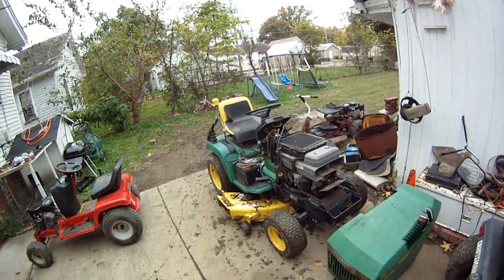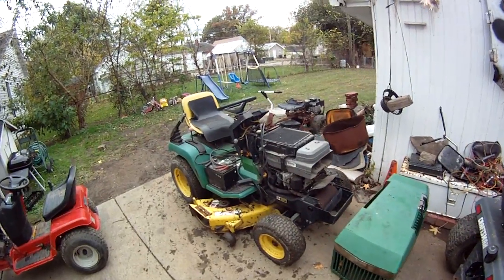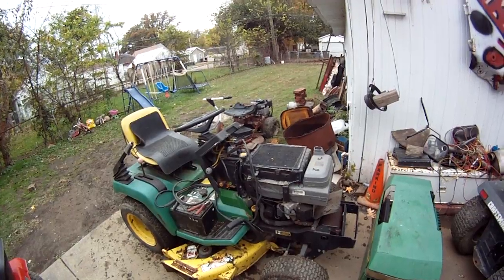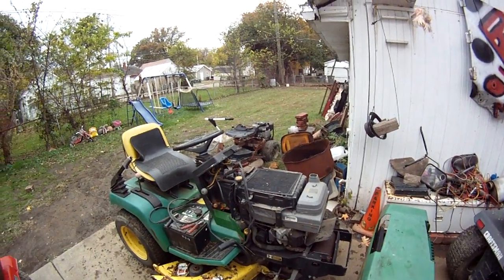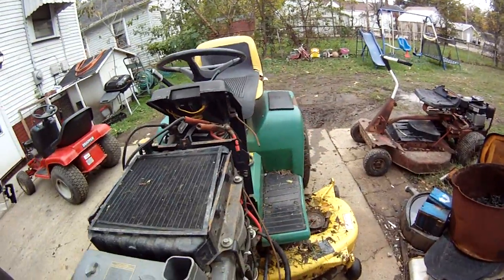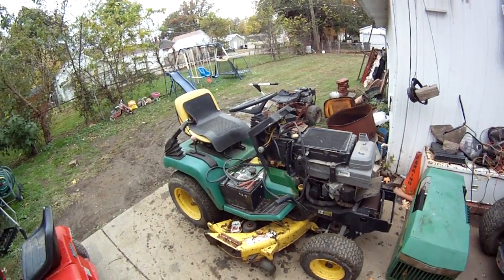I just got this thing running. That's the John Deere 285. It's got the 18-horse liquid-cooled V-Twin Kawasaki. It runs alright, could use a tune-up, and the carb probably needs to be adjusted. The charging system doesn't seem to be working — not sure why, but no big deal. The throttle cable is broke. It runs, it moves, and it mows.